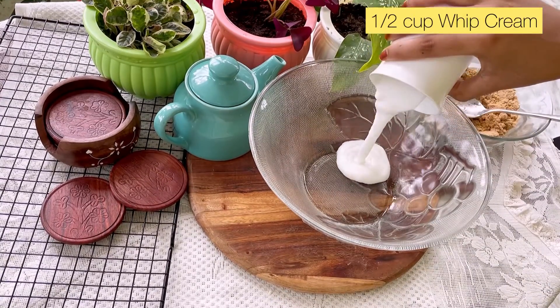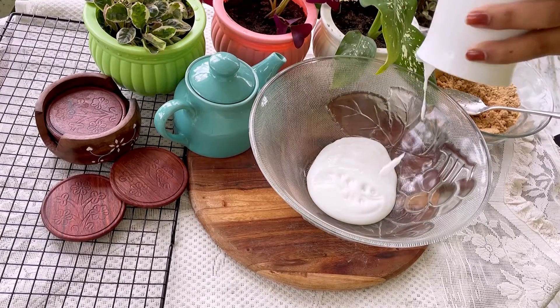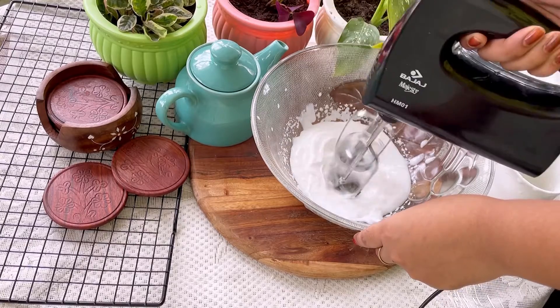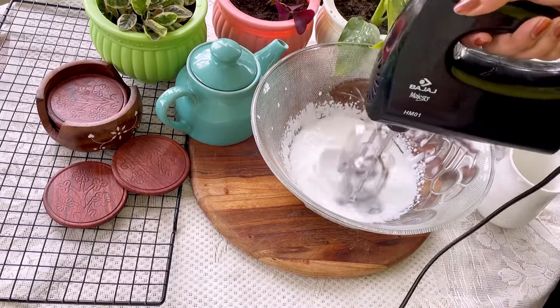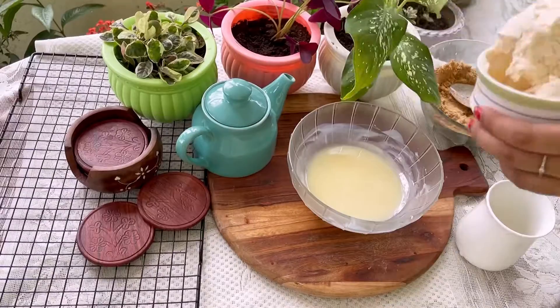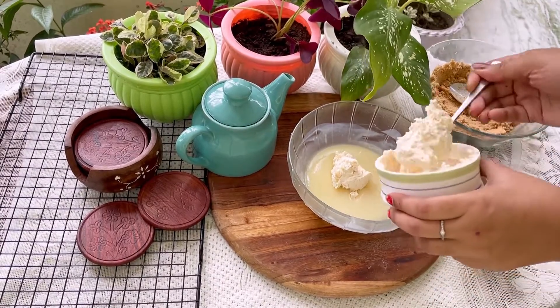Then, in a separate bowl, add heavy cream aur usko whip kar lena — around 4-5 minutes tak, jab tak soft peaks na aa jaye. Now, into our melted white chocolate, I am adding 1 cup of cream cheese.